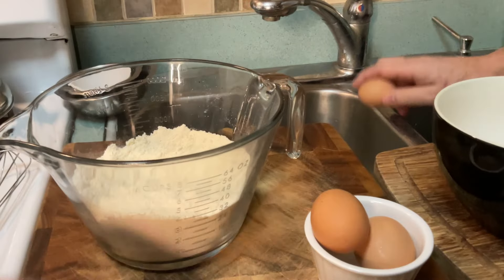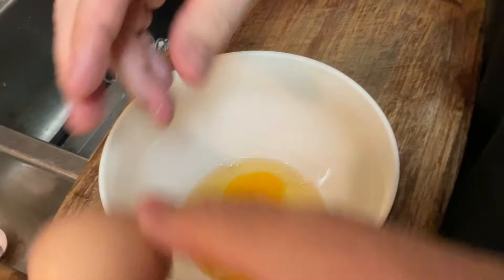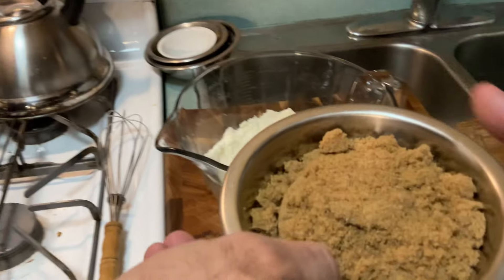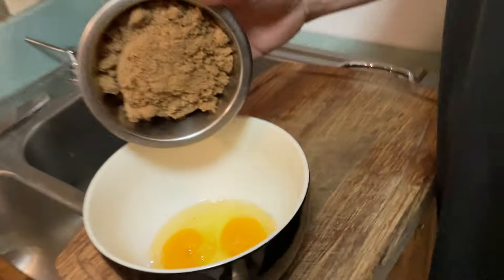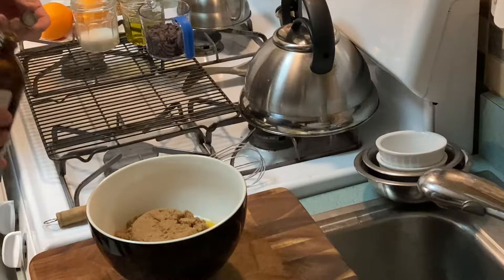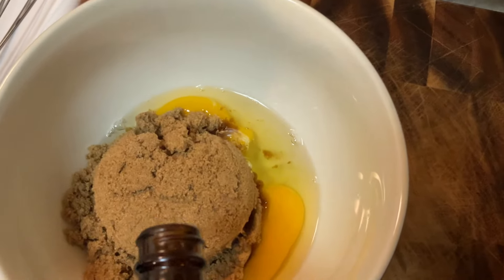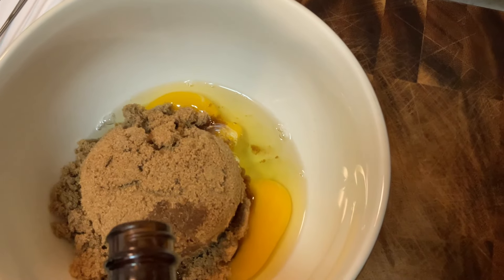We have three eggs. Three eggs — so why don't you crack those into the bowl? I always like to crack my eggs on metal, it just boom. One and a quarter cups of brown sugar — that goes in. So this is the wet stuff. And here's some vanilla — we're gonna put maybe two teaspoons, give or take.